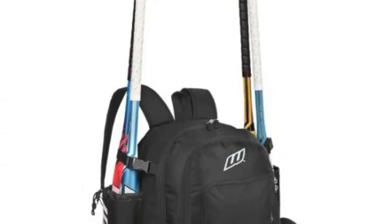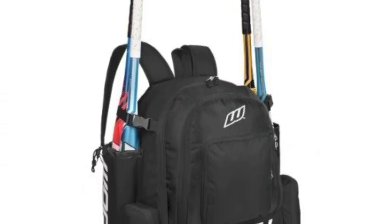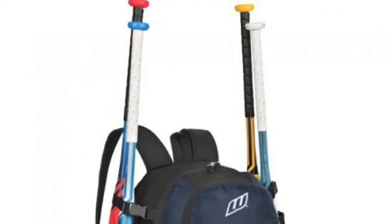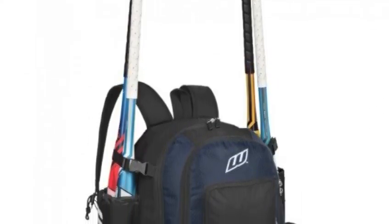The Worth Comrade softball backpack is all about comfort and effectiveness. It features both padded shoulder straps and a padded back panel to get your gear to and from the field with ease.